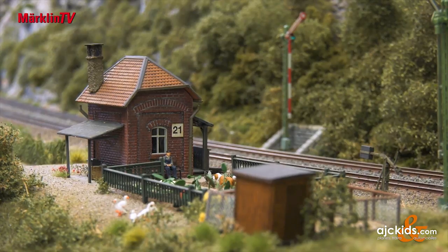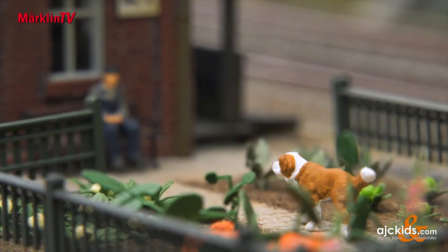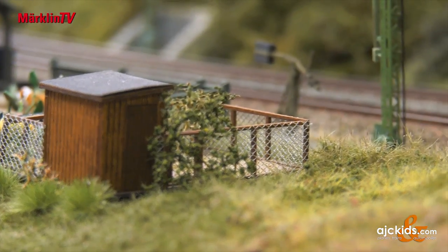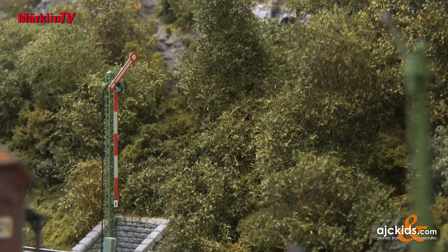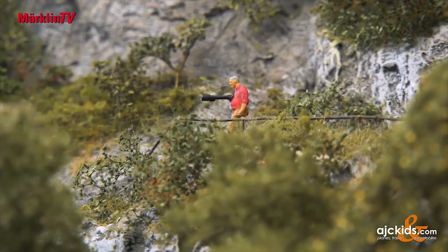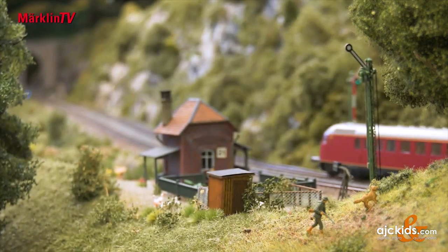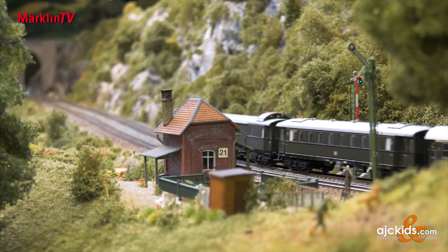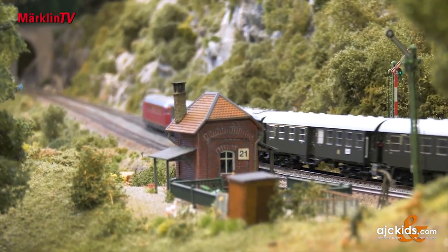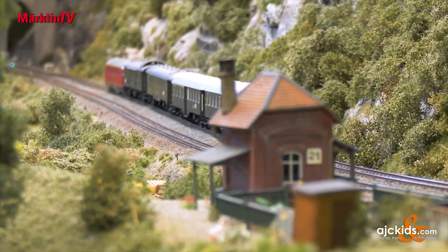Later, in the assembly department, the female employees look forward to the neatly printed housings and many other components from which they assemble excellent models. But let's take a peek right away and experience the first drivable handheld model of the stand-alone object on the layout.